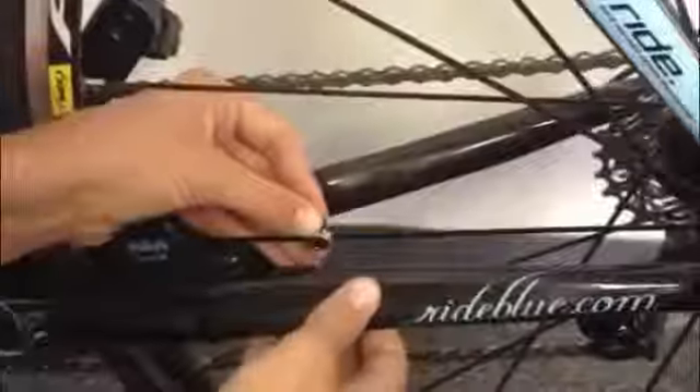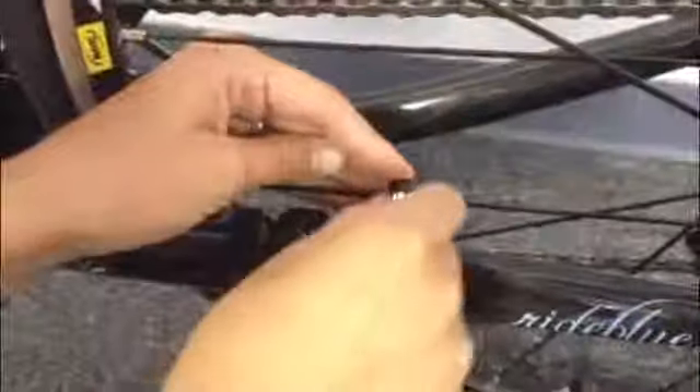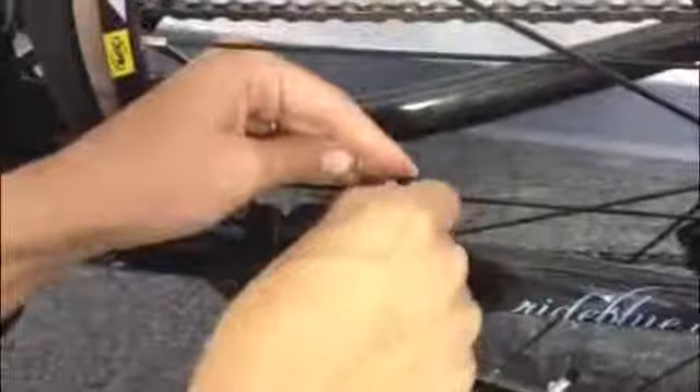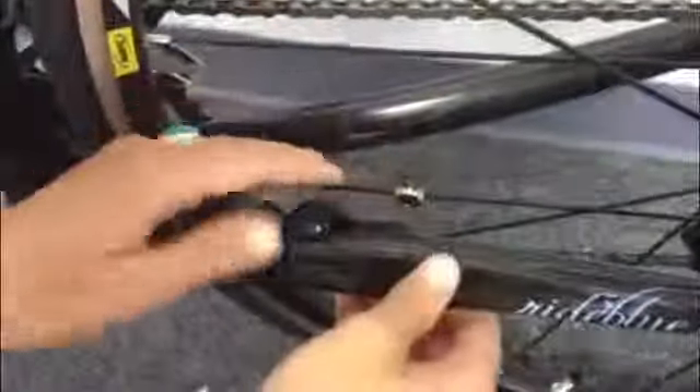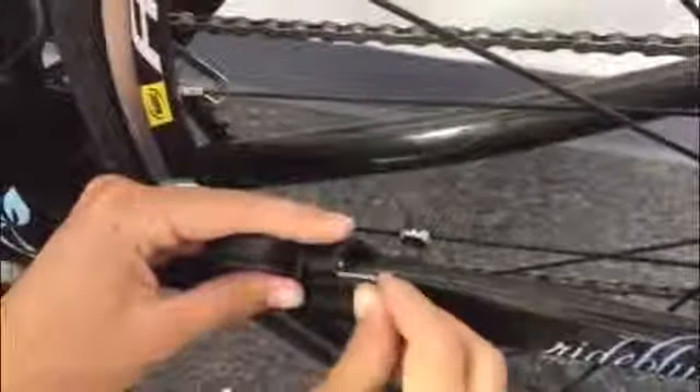The other thing you want to check is that the magnet is passing by the indicator notches on the sensor. For cadence, the indicator notch is on the body of the sensor, and for speed, the indicator notch is on the arm of the sensor. You also want to be sure that the magnet passes close enough to the sensor — the magnet needs to be about an eighth of an inch or 4mm from the sensor in order to pick up the signal. To do this, you're probably going to need to adjust both the placement of the magnet and the angle of the sensor. Be sure to tighten the screw when you're done.